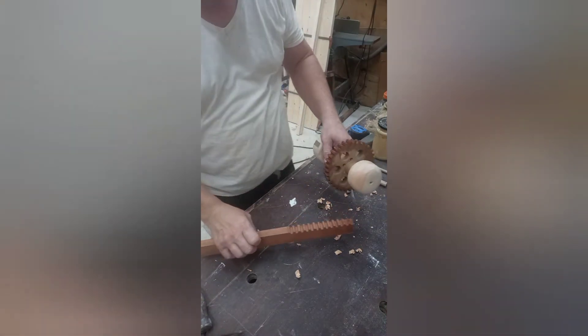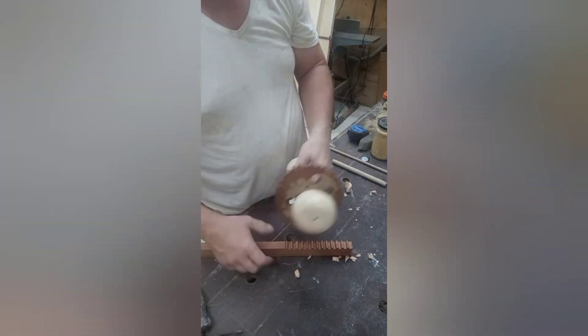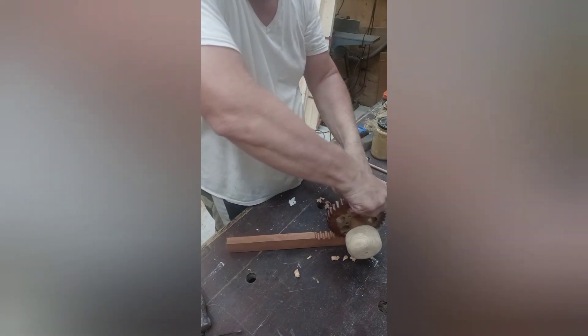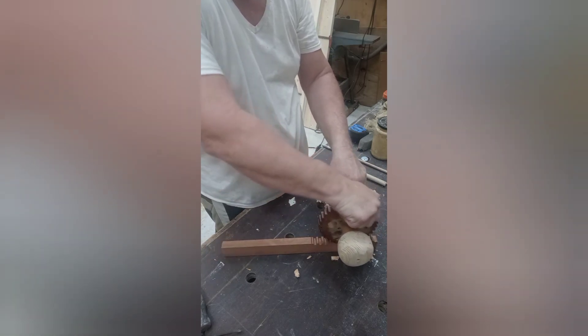All right, man, I'm pretty much done with this. That's going to be my bar that's going to lock the gate, and that's my thing that's going to turn and open it. I put the teeth on there, and those fit right in there nice. It's not together yet, so I've got to kind of do it by hand. This is how it's going to basically work. That's it.